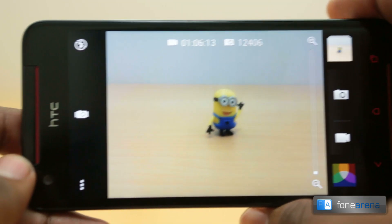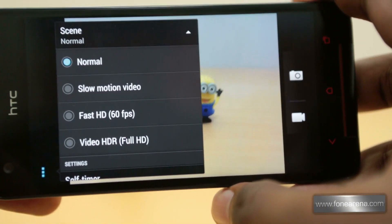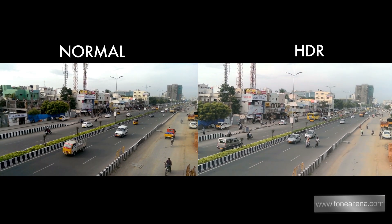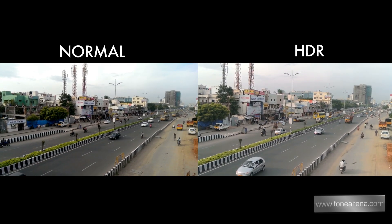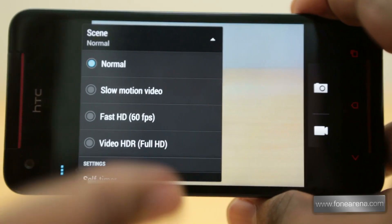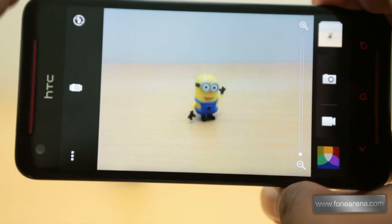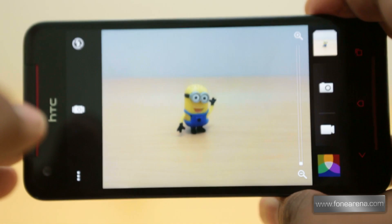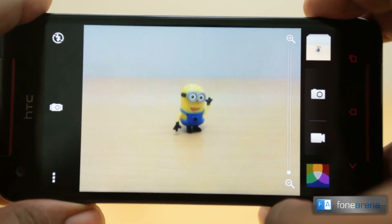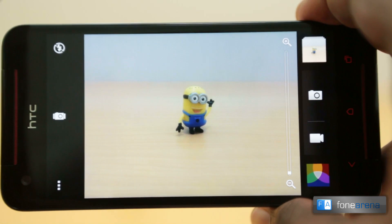Video recording has many modes on the Butterfly S as we saw earlier. We took two video samples — one normal and one in video HDR. The normal full HD video sample is quite good with good stereo audio recording and without excessive sharpening. The video HDR mode is pretty interesting: if you pause the video you can see it captures three different exposures and combines them, resulting in very balanced exposure. We really like what HTC has done with the HDR mode.